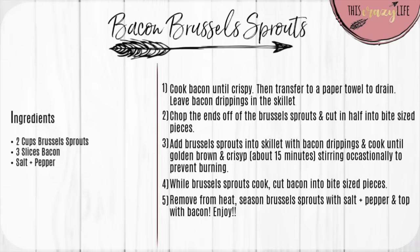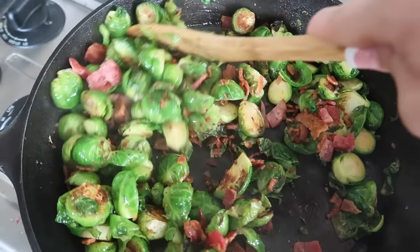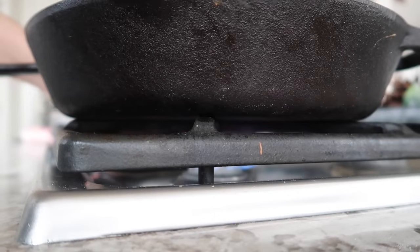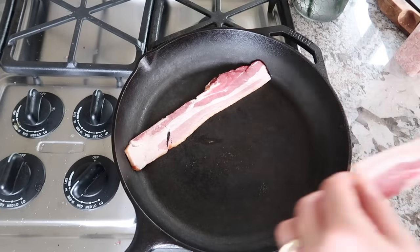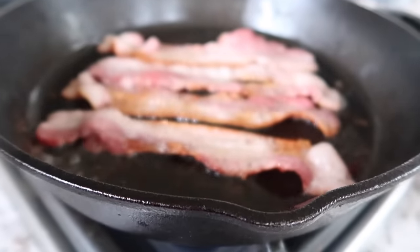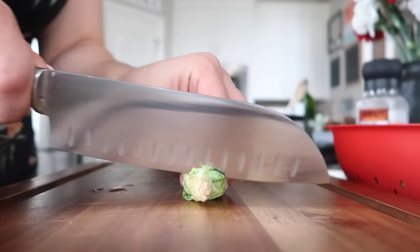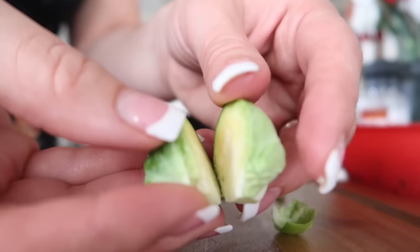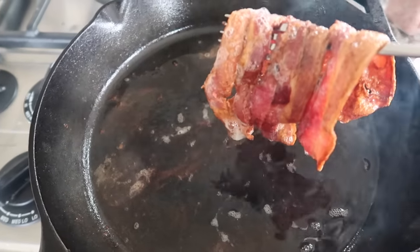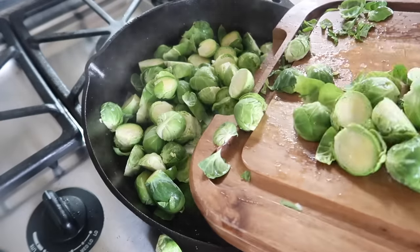The next dish is bacon Brussels sprouts. Even if you're not a fan of Brussels sprouts, I bet you'll love these — they're easy, quick, and incredibly flavorful. First, cook some bacon in a cast iron skillet, however you prefer, but make sure to keep the bacon drippings because that's what you'll flavor the Brussels sprouts with. While the bacon cooks, trim the tips off your Brussels sprouts and cut them in half, or quarter them if very large, into bite-sized pieces.